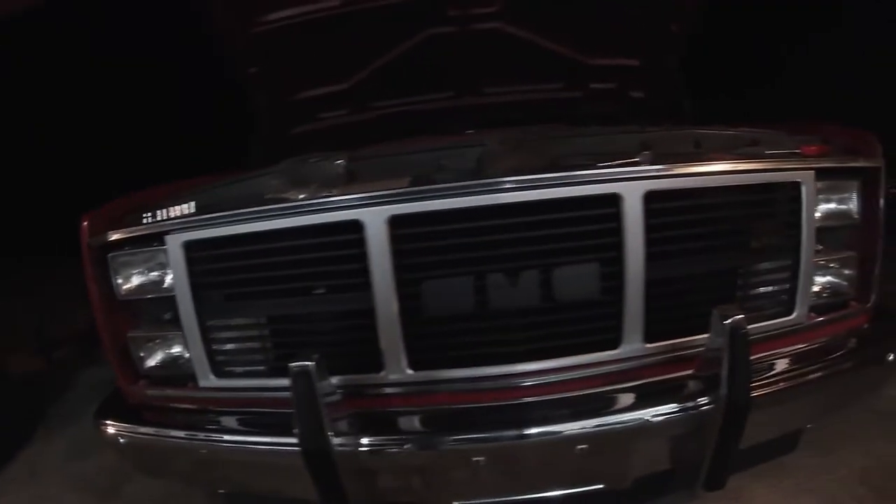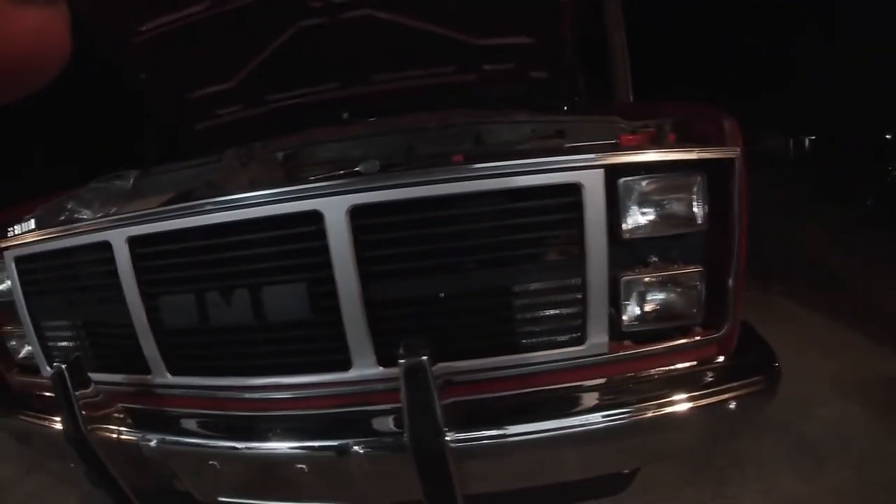I had a little bit of trouble with the grill but I had dad come out and he helped me with it, so we've got the new grill sitting in there — just waiting on the letters. Let's get back to it.